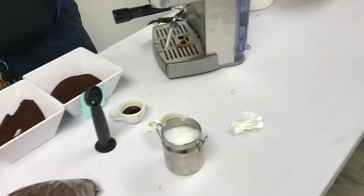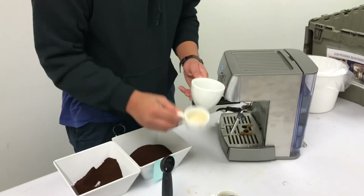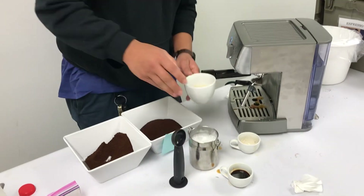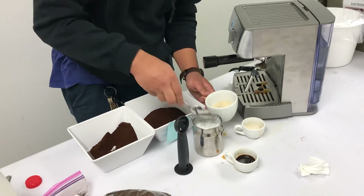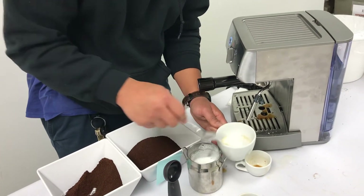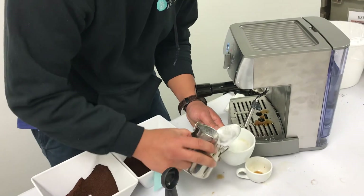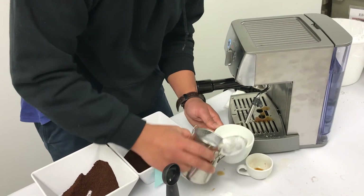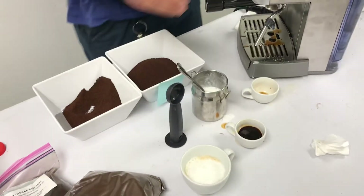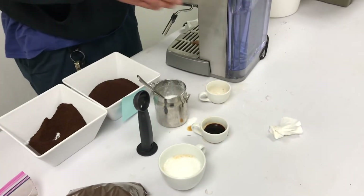Let me pour this shot for the cappuccino. It's mostly steamed milk, so you just pour it in here. Then you need a spoon or something — just get this froth out and put it on top. I could have made a little bit more, but whatever. It should look like that. You could pour a little bit more, but I didn't do that much. That's how to make a cappuccino.